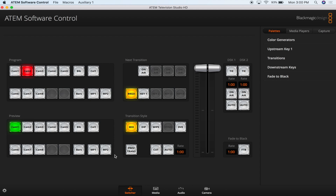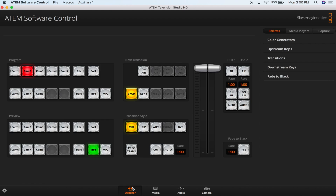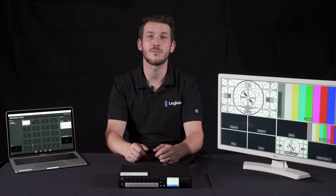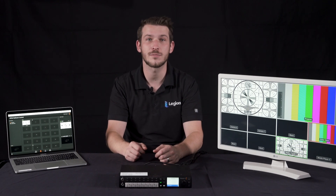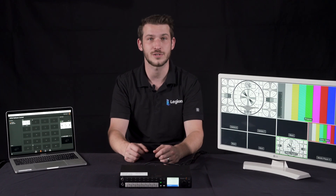Back on the switcher page, you'll notice two buttons in the program and preview sections labeled MP1 and MP2. These are your static images that you just placed in the media window. MP1 is the top image from the media window and MP2 is the bottom image. These are selectable just like every other source on the board and can be switched to in the same way. When the event ends, you can go to your static hold screens. The switcher saves the images in its memory and will continue to broadcast them to the monitors until it is powered down or the SDI output is unplugged from the back of the switcher.